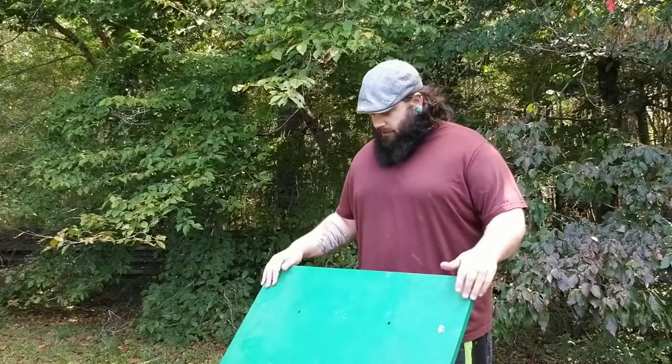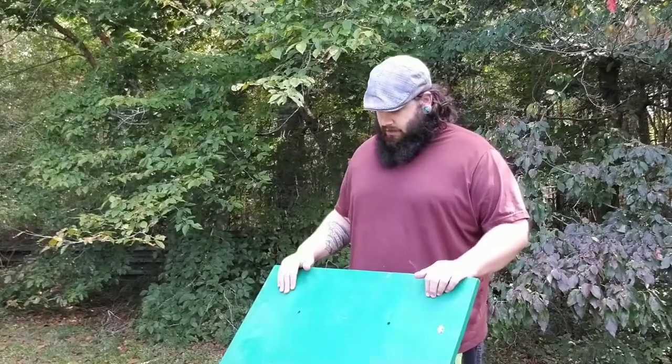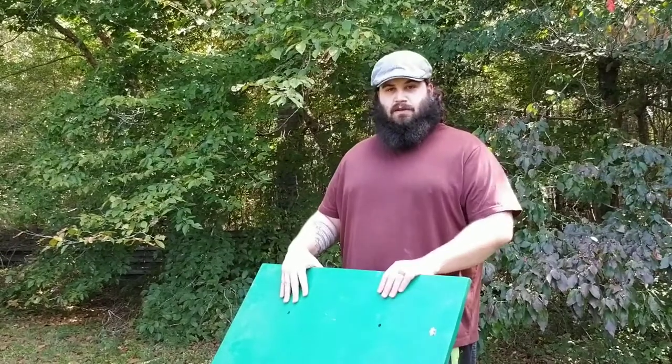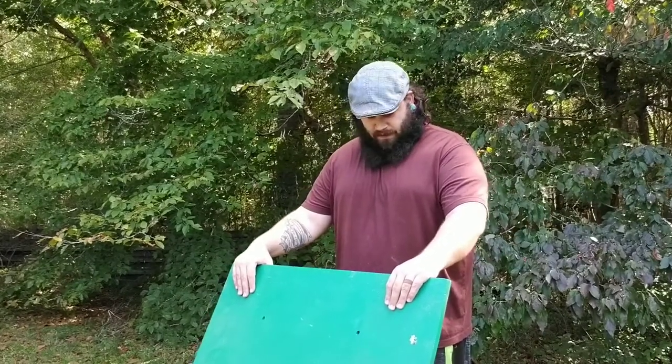In today's video I'm doing something a little bit different than I normally do. This right here is an easel that my mother gave me. She passed away when I was young, so this means a lot to me. And the older I get, the more sentimental I am. This thing's been kind of passed around in the family and been kind of beat up a little bit.